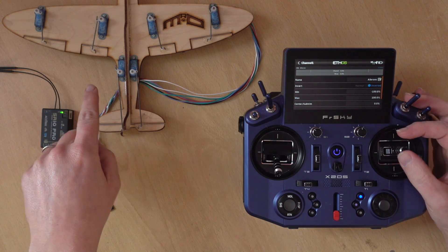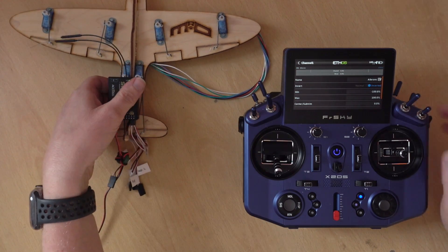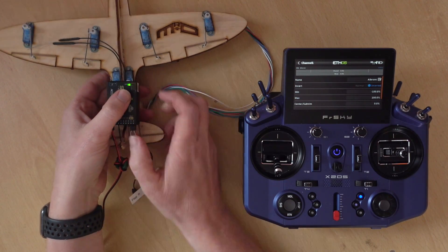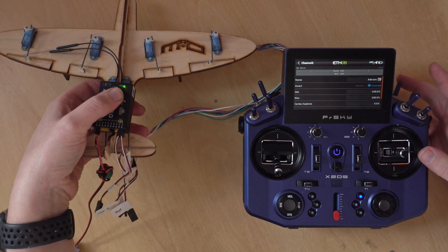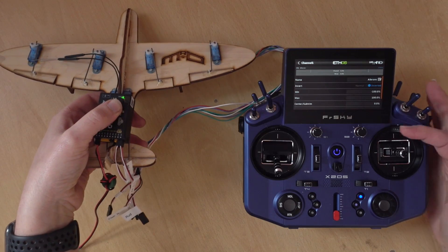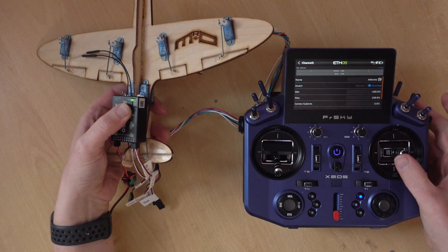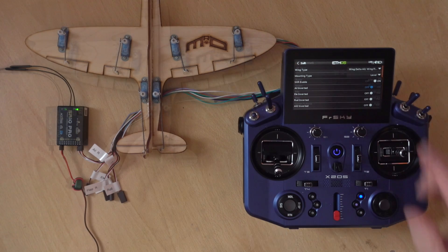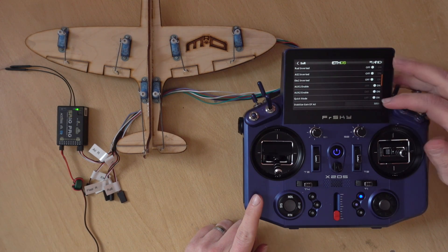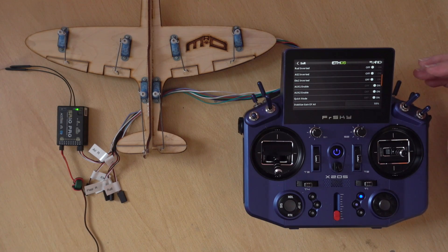Let's check the stabilisation. If we nose up we want to push the nose back down, so both surfaces going down is the correct direction. Nose down, both surfaces come up - same as pulling up, so that's all good. If we roll left, we want to roll back right, which means one surface needs to come up - exactly what's working. Everything is fine. Also just keep quick mode on - it's easier to set up with just the one switch on channel 10, and a wing can't hover or knife edge so there's no point not using quick mode.